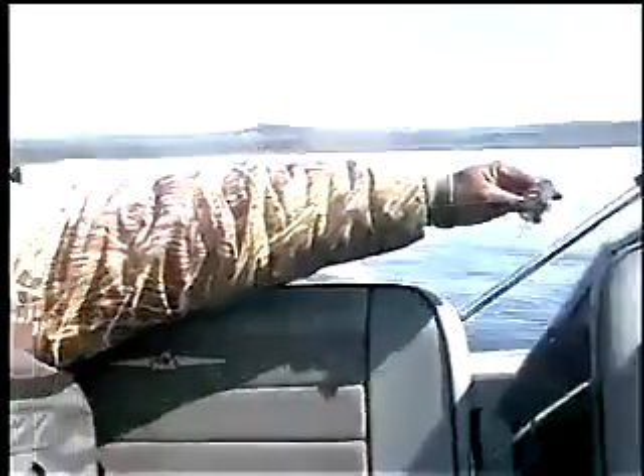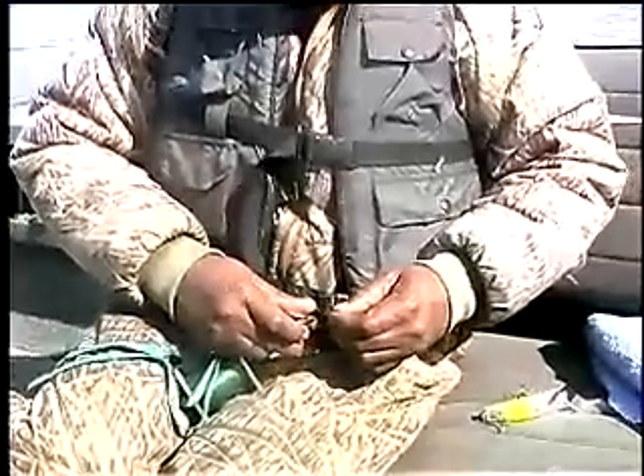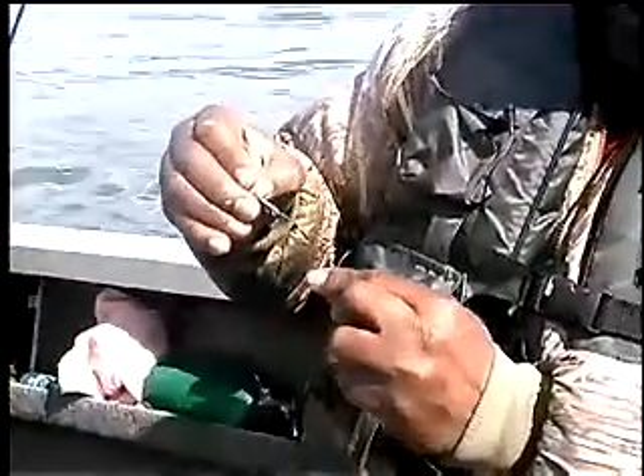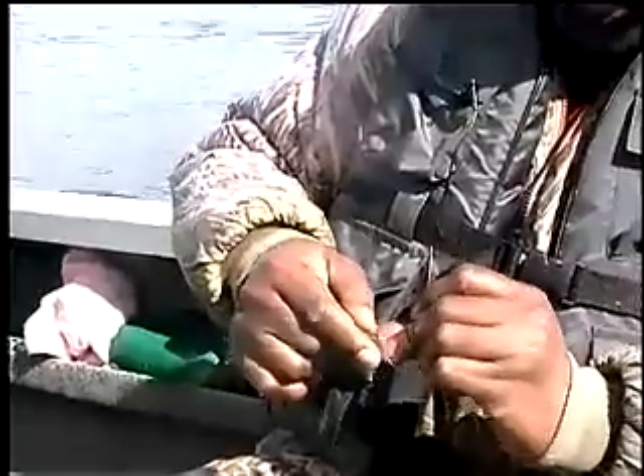The next step would be to measure off about five feet of line. I actually just use my arm's length as a measurement, cut that, and attach it to what's commonly known as a spreader bar. A spreader bar is commonly used to fish this type of fishery because it allows you to fish without getting tangled up with your line.